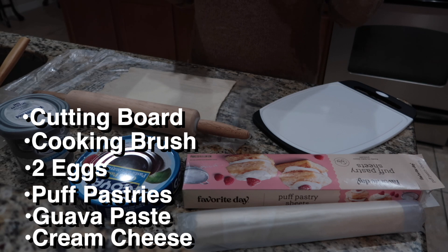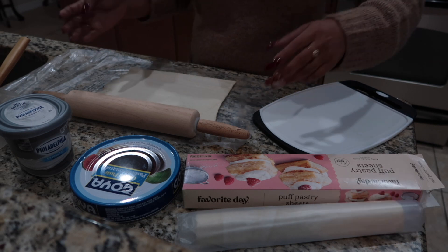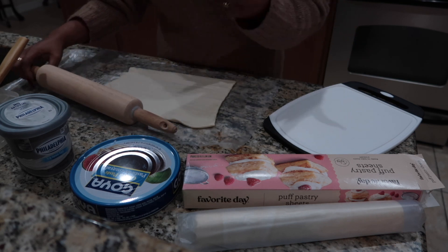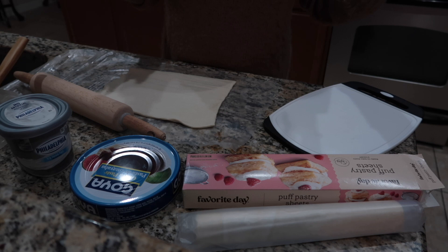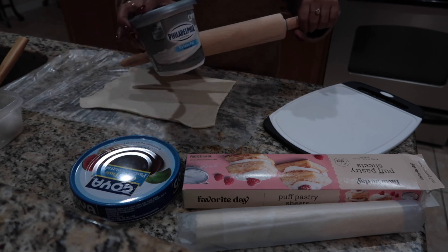So the guayaba pastries with the cream cheese — guayaba fruit comes from the tropics. It's very sweet, has a sweet taste. It's a thick paste. You can use any type of cream cheese if you want to, to be honest. If you want to use pineapple cream cheese, strawberry — it's entirely up to you. But I'm going to go ahead and be original and use the regular cream cheese.